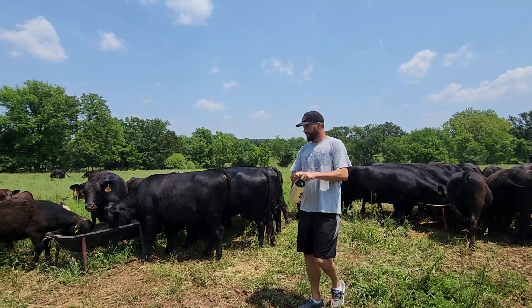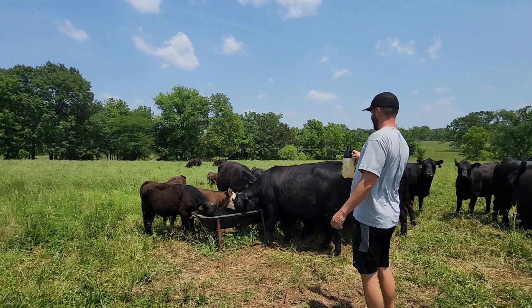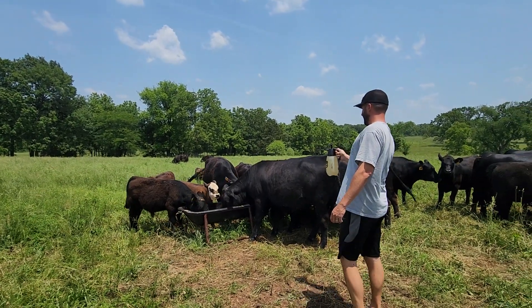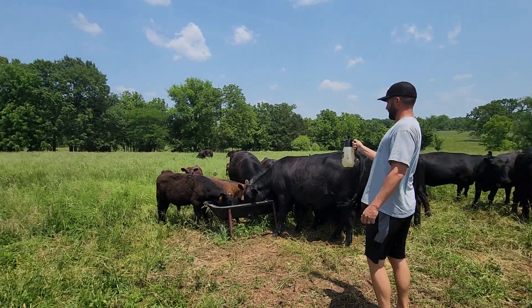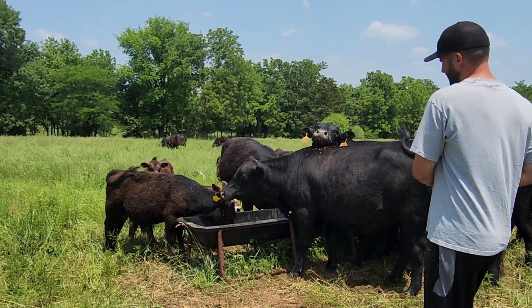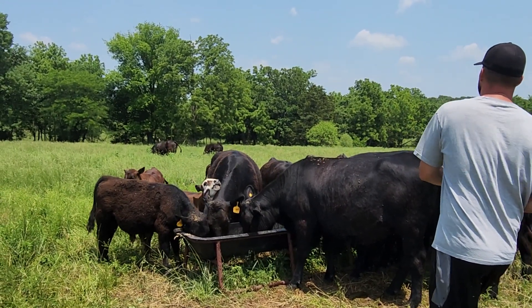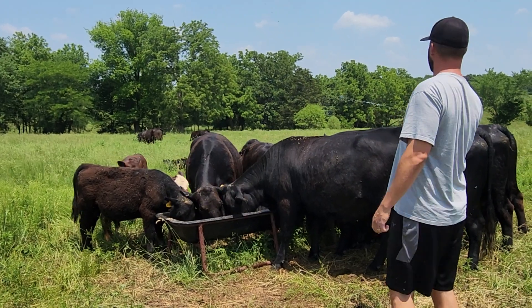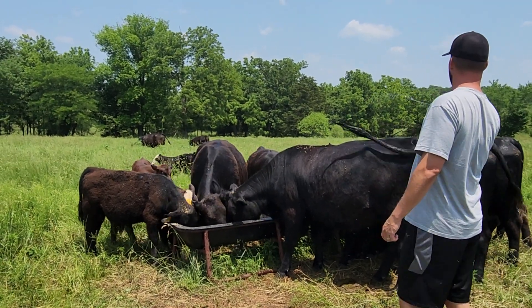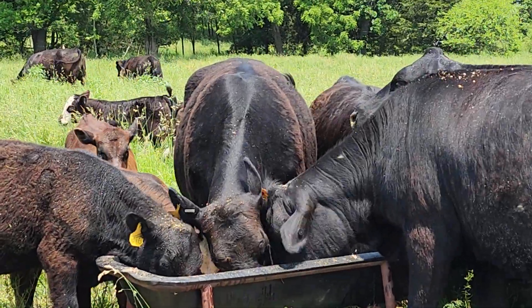The calves are getting used to it. They know it's good. Now look at that one — like nothing. There's probably 20 or 30 flies all around their face. That's really doing good stuff. Last time they probably had like 200 flies.